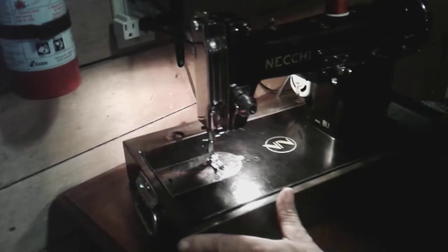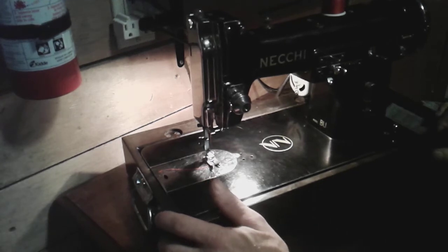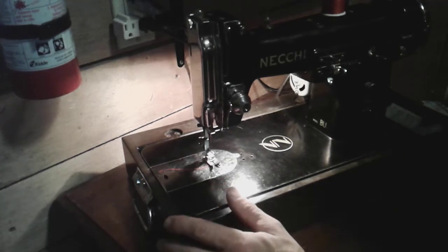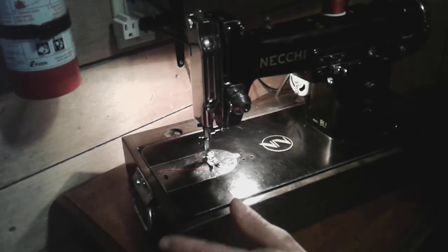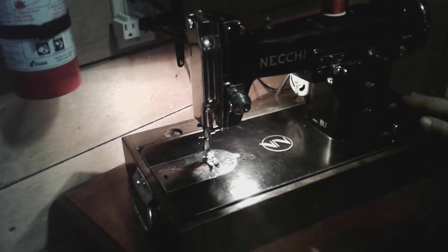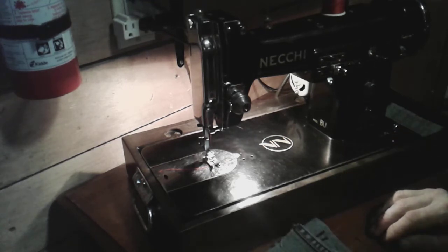I didn't pay anything for this machine — I tried to offer the lady money for it. When I got it, it was in really bad condition cosmetically and the motor was shot, but mechanically it was okay. I got this machine up and going for very little — most of it was elbow grease. It's a beautiful machine. On to the next one — stay safe and take care.